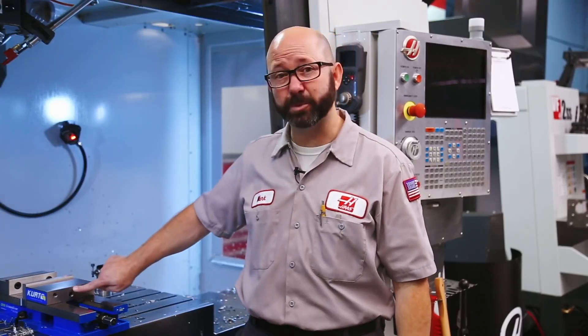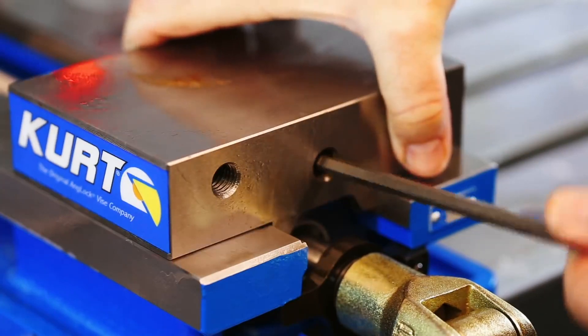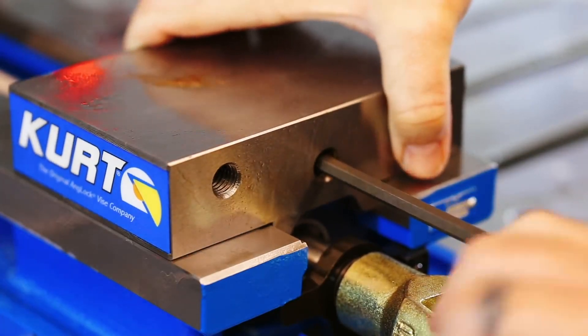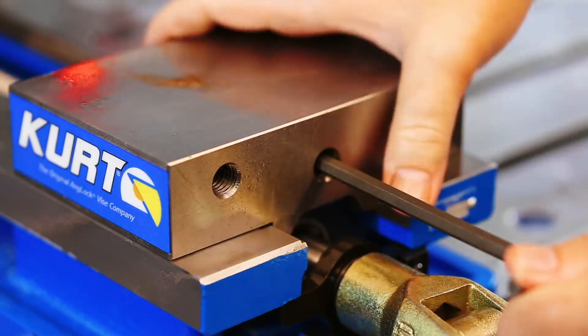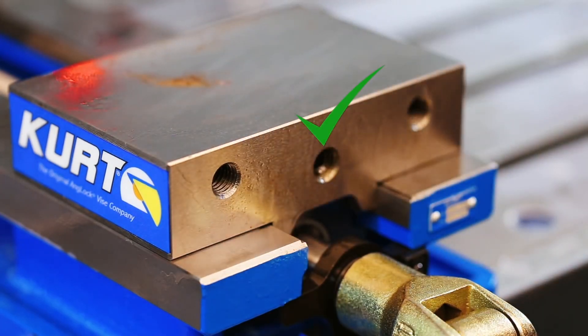Now this screw is really important. You don't want your floating jaws so loose that chips can get between it and the vise. Tighten the set screw — and this is important — back it off just a little so things don't bind. Whatever vise you have, download the manual and do some quick maintenance.